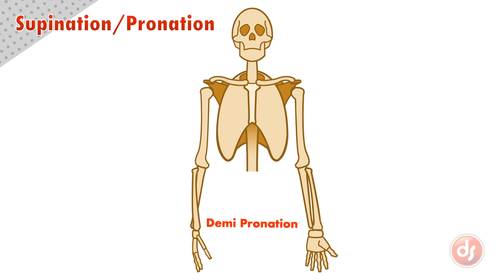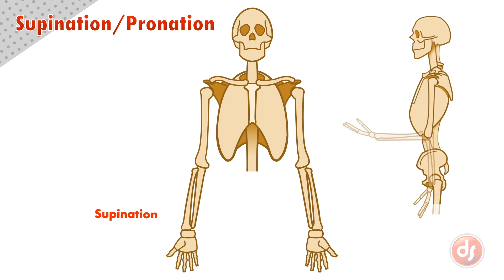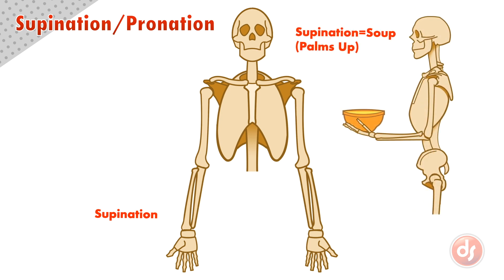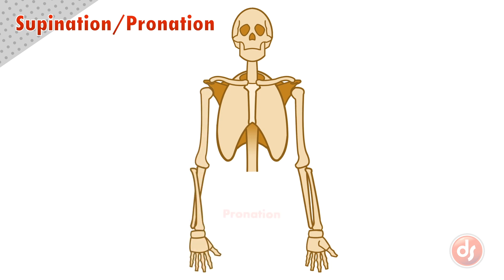Demi meaning partially. An easy way to remember which position is which: when the hand has the palms up in supination, you can hold a bowl of soup — supination, bowl of soup. In supination, the radius and ulna are parallel to each other, making a number 11. In pronation, the radius has crossed over the ulna, making an X.